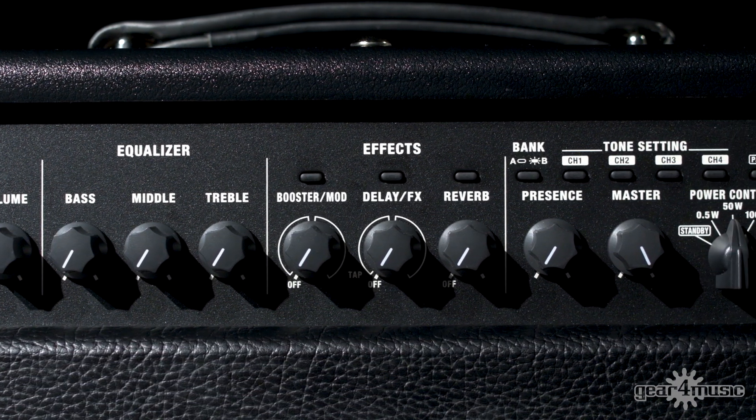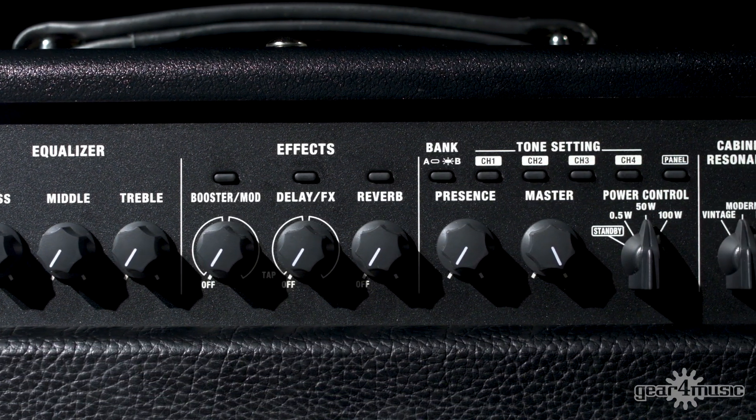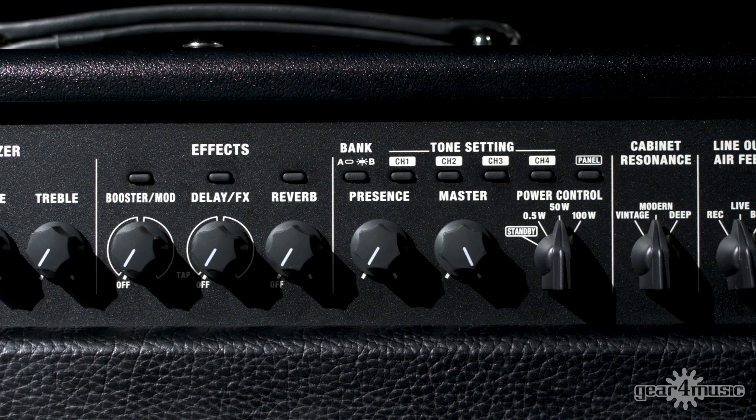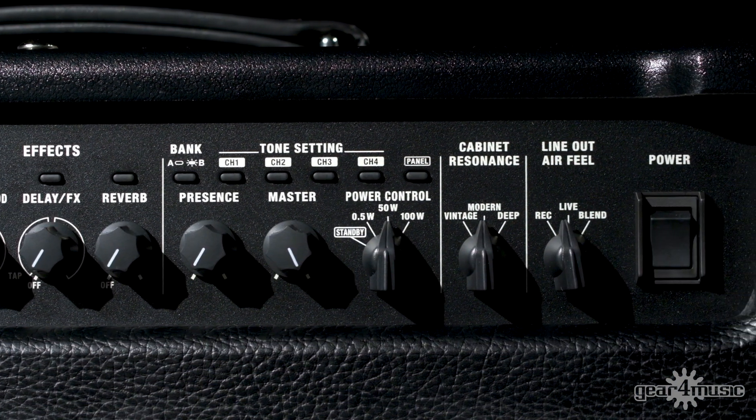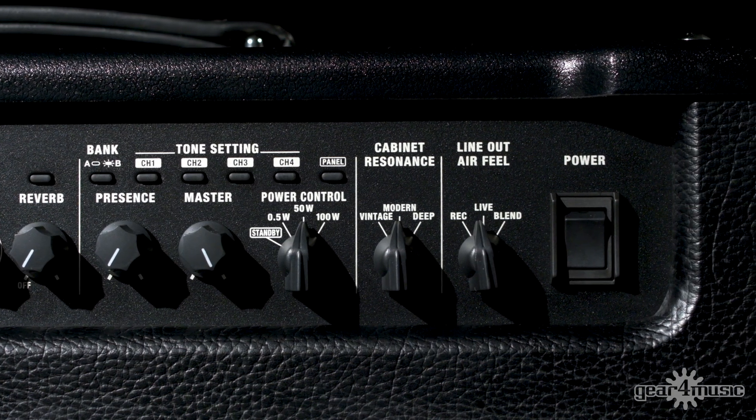All the same things that are in the Boss Katana amp, all those built-in effects — you've got up to 58 when you connect via software. It's got some physical controls added to it now that were only accessed via the software previously. So you've got cabinet resonance, you've got vintage, modern, and you've also got the deep sound.